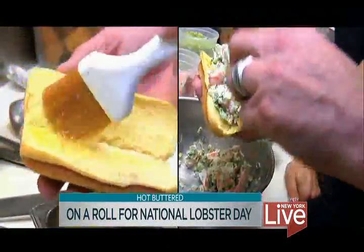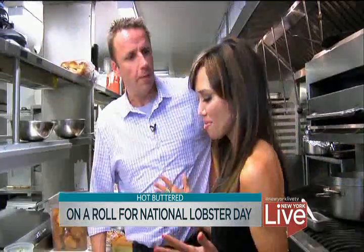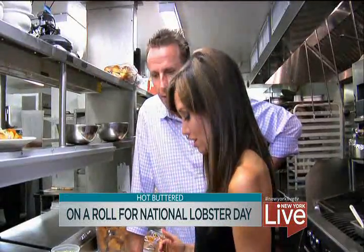Who needs a bun? We are going to use a Martin's Potato Roll and brush it with a little bit of butter. We started here at Ditch Plains with some sweet potato chips. You could do anything in your lobster roll — I think that's the fun of it. Make the lobster roll your own.